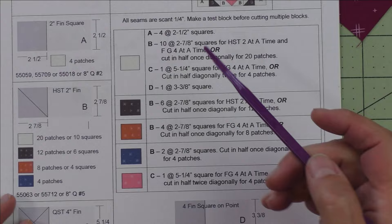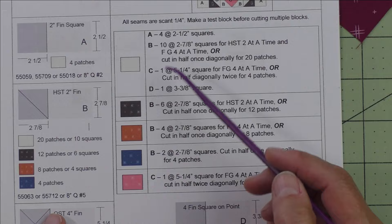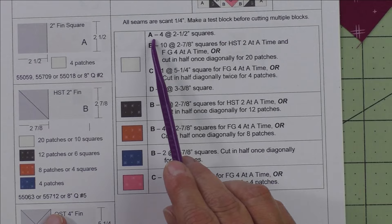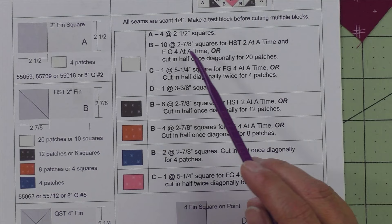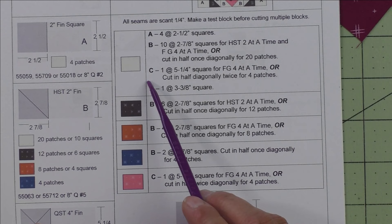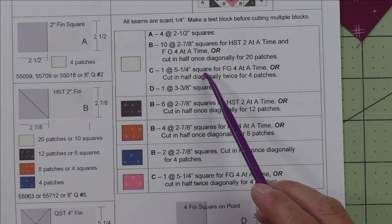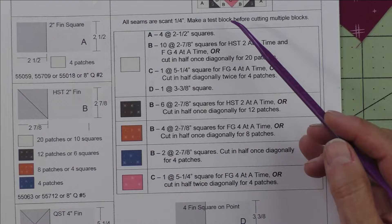There are AccuQuilt dies that will cut all of these shapes. Here are cutting instructions listed by fabric. The background fabric appears in patches A, B, C, and D — all the patches. For patch A, cut four two and a half inch squares. For patch B, cut ten squares at two and seven eighth inches for half square triangles — two at a time — and for flying geese, four at a time. Patch C is one square at five and a quarter inches for the geese portion.